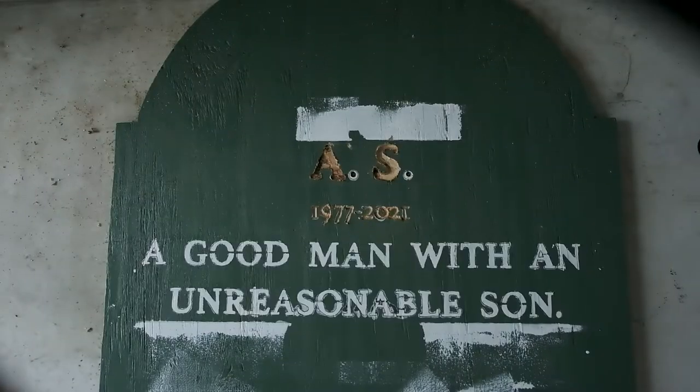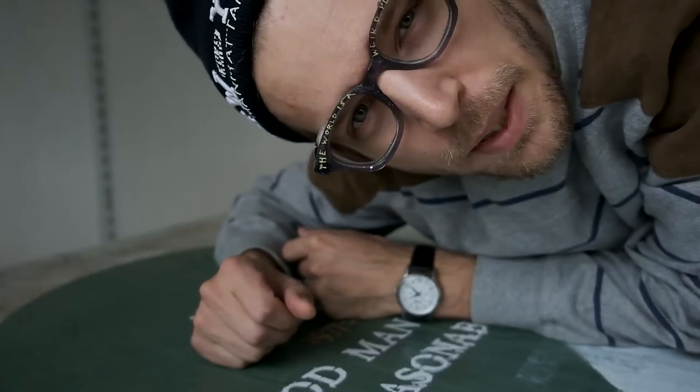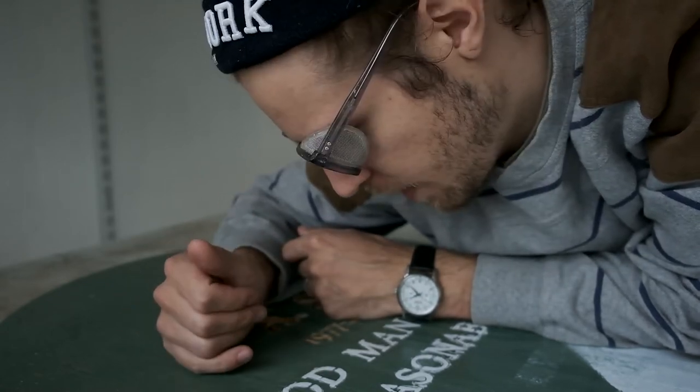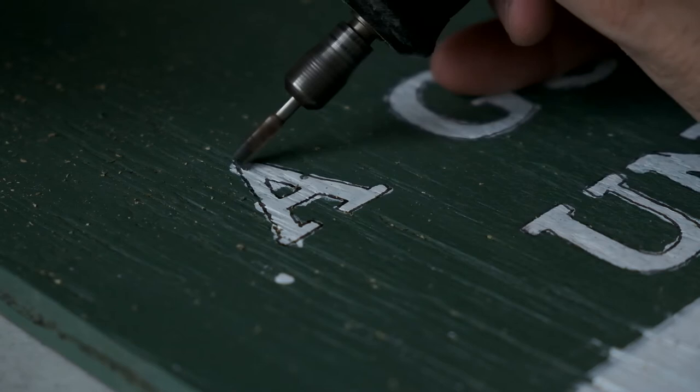So far it's not looking that great, but I'm thinking maybe it doesn't have to look good. It's supposed to be weathered, kind of, and it's supposed to be new.